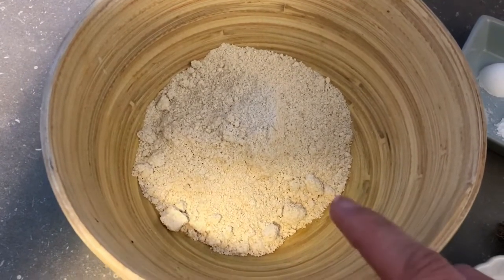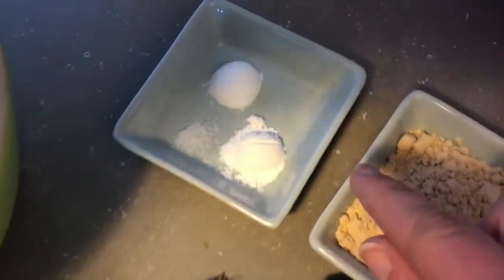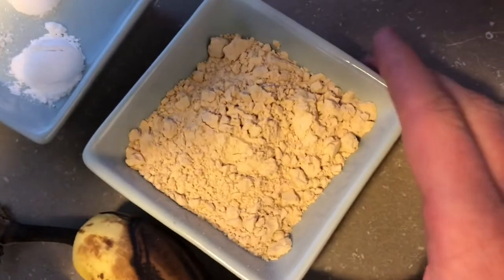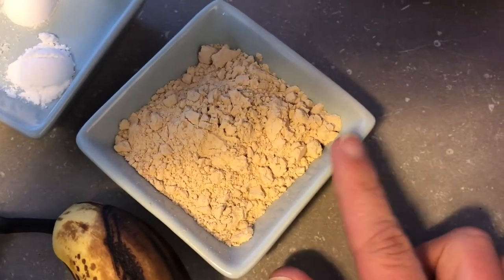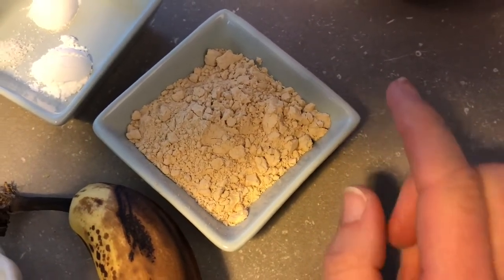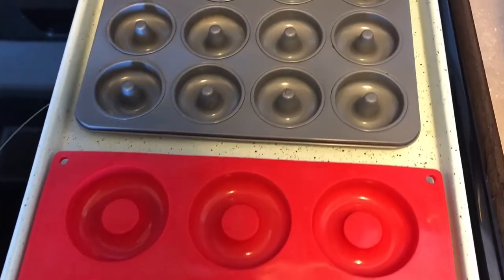I make my own oat flour simply by grinding up oats until nice and fine in the blender, so it's really easy. I have some baking powder, baking soda, and a little bit of salt. For the protein element I have three tablespoons of unsweetened protein powder. You want to make sure your protein powder is unsweetened, otherwise the donuts are going to be way too sweet from the banana and the coconut sugar.